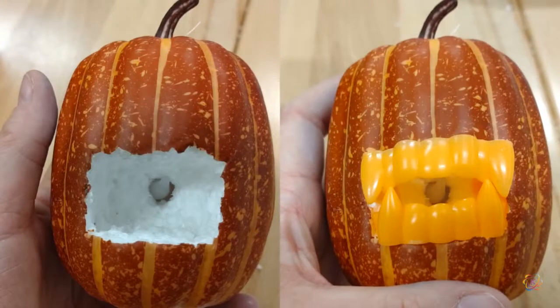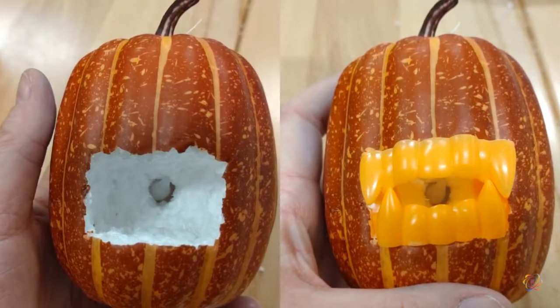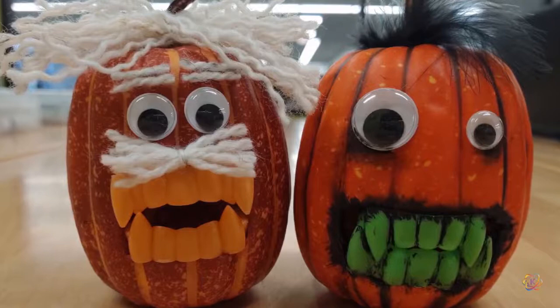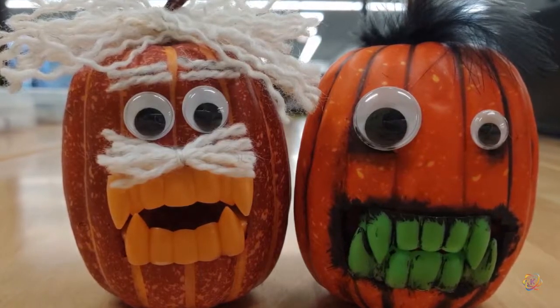Test the placement of your light and your teeth to make sure you get the effect you want. You may want to paint the inside of the pumpkin before gluing the teeth into place. Then get out the craft supplies and googly eyes and decorate your pumpkin — you can give it whatever kind of character you like.